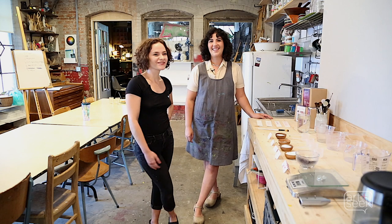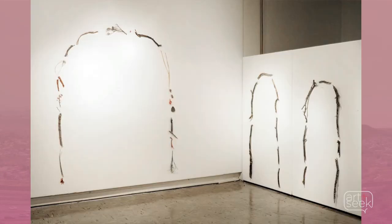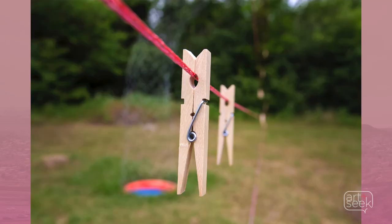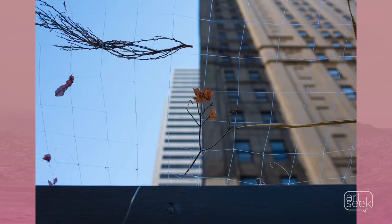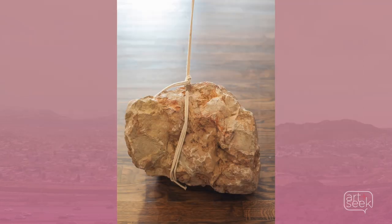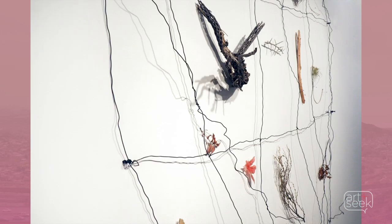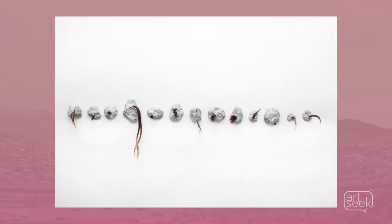I'm Sarita Westrop. And I'm Annalise Mijares. We're from Tierra Firme. Tierra Firme is our collaborative effort and we create artworks about the Texas-Mexico border using textile techniques and installation. We really gravitate towards a minimal aesthetic and we think a lot about ideas of landscape, identity, and bi-cultural aesthetics on the border.